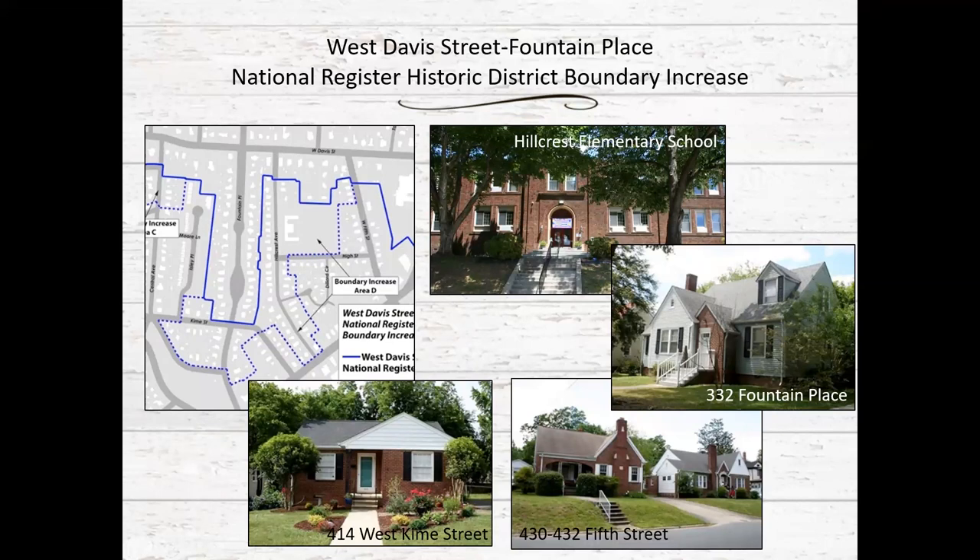Boundary increase area D includes approximately 70 intact early 20th century houses along 5th Street and Hillcrest, as well as mid 20th century Colonial Revival and Craftsman style houses along Fountain Place, Kym, and East Willowbrook Avenue. It also includes the 1931 Hillcrest Elementary School. The three-story brick school building was placed on the North Carolina study list as an individually eligible property in 1992.